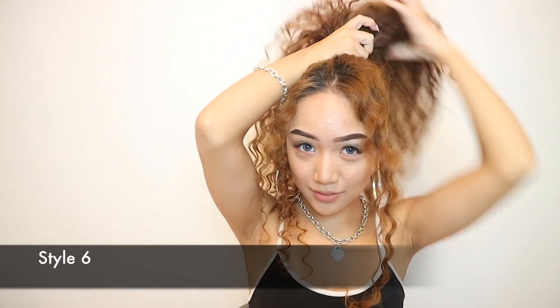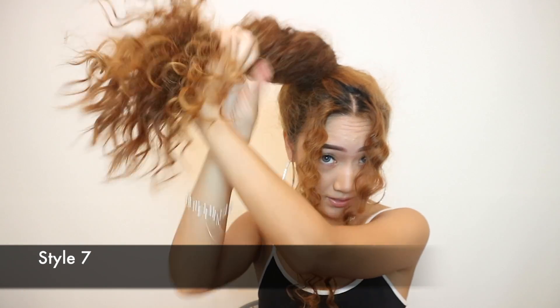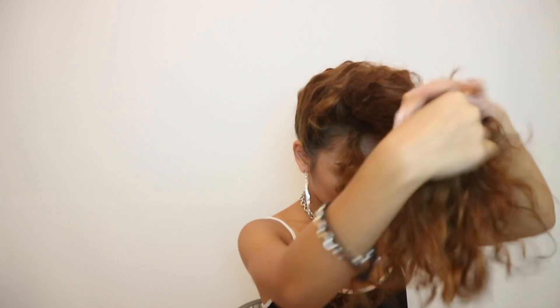Alright, this is the sixth hairstyle. You just tie it up normally with a hair band, and then from here just twist. I really like this one — it's simple but it kind of looks oriental at the same time, with these two pieces at the front. It's so cute.